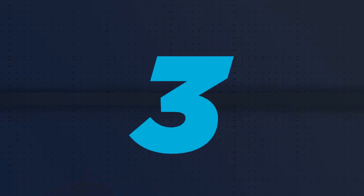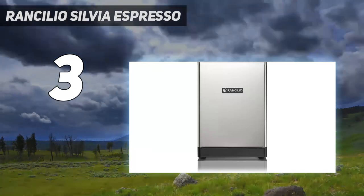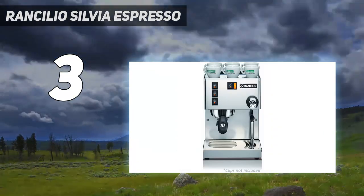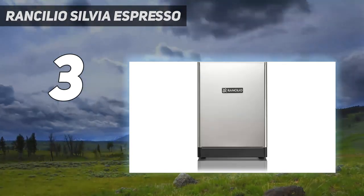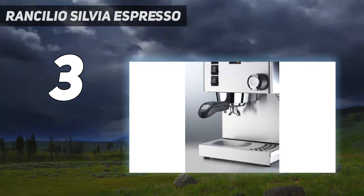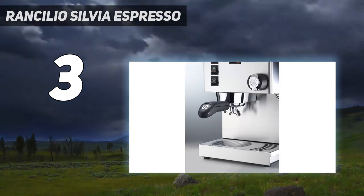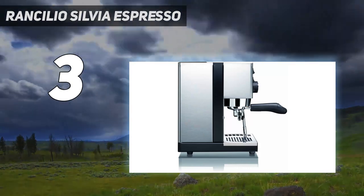At number 3: the Rancilio Silvia Espresso. If you're looking for the highest quality machine on the market, the Rancilio Silvia is as close to a commercial-grade machine that you can bring home. Just by looks alone, this resembles something you'd see in a cafe, from its durable stainless steel exterior to its standard analog-style control panel. It has three switches for temperature, hot water, and steam, and a steam wand that's controlled by a valve knob. With a powerful compressor, this machine is leaps and bounds beyond a standard home model.